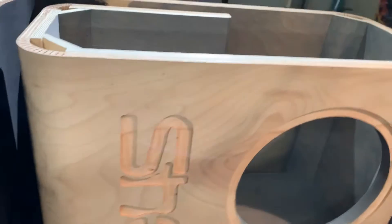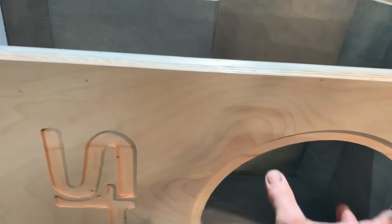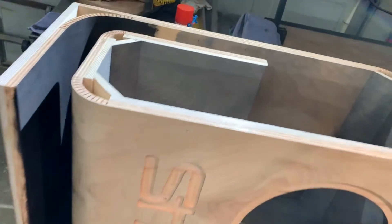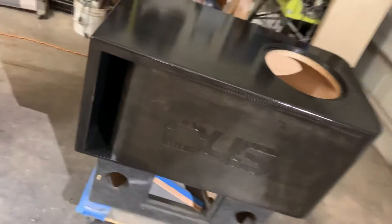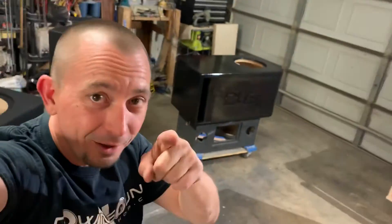This one over here — what we got here — this is going to be two-toned. Of course you can see it's going to get the nightshade finish. Got that big black motor in there with a big window on top — man, it's going to come out so clean. I can't wait. I love my job. DownForSoundShop.com — you know where to get yours.